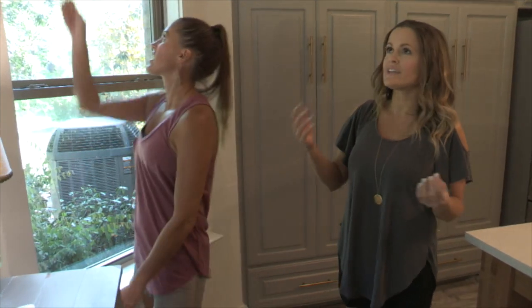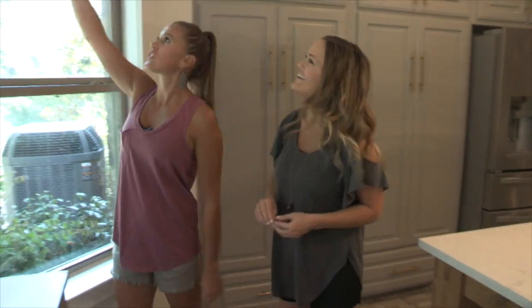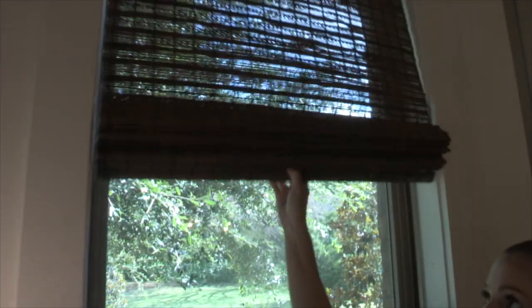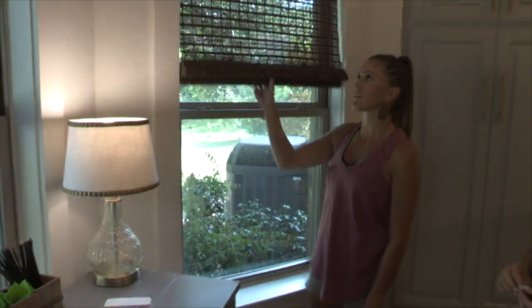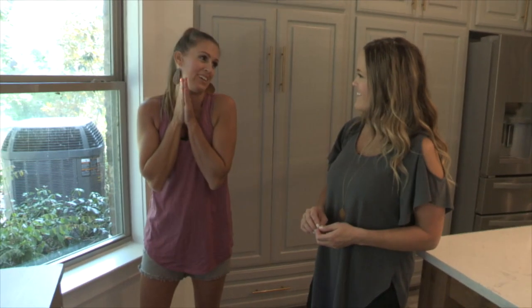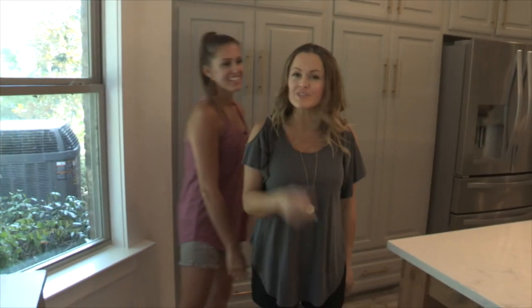One change I made that we get questions about all the time is the shades. My last shades I had for over five years, so if I'm going to spend $200 on something I'll use for the next five or more years, these are great because they are cordless — you don't have to mess with the cord or worry about it with your kids. You pull them down and when you push them up they go right back into place. I've got them in my house and I love them. That pretty much covers it, guys — we're going to go make coffee and we'll see you next time.